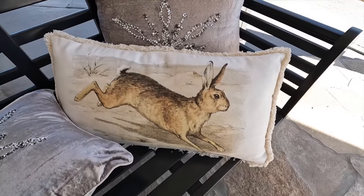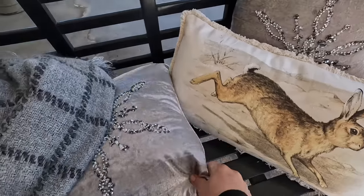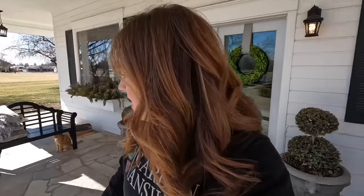I'm going to be using these bunny pillows that I picked up on a recent shopping trip with Erin, but I've got to get the snowflake ones put away and make it look a little bit more springy up here. I think I have enough plants to fill up the containers here, plus the kitchen window box, possibly the rest of the window boxes. My goal today is just to get these four tackled and get some new pillows out here.